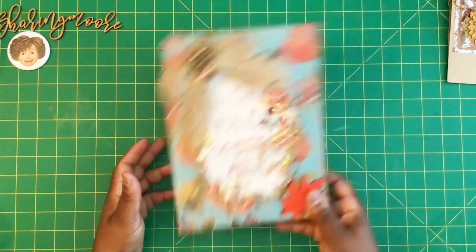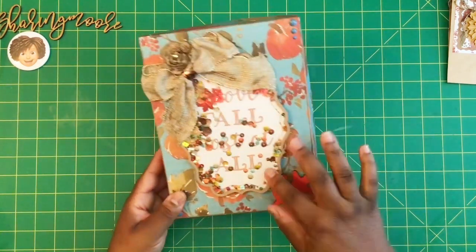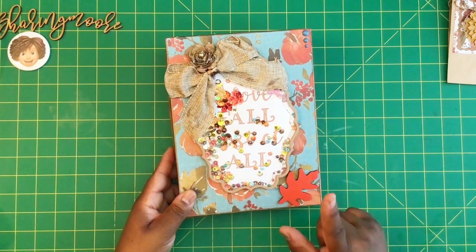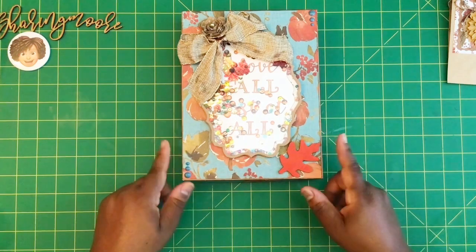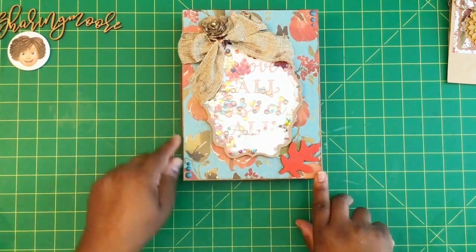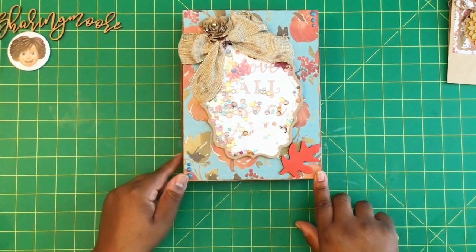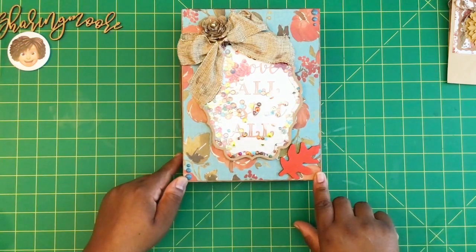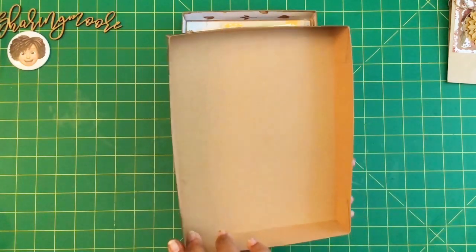Here is my box. I did a shaker on the front and it says 'I Love Fall Most of All.' This is a frame from my Cameo Silhouette — I just enlarged it and have it popped up on some foam. The base of my box is done with that craft paper. I did some enamel dots on the top and bottom, and this is a Christmas bow with wire in it from my stash. Then that's a craft flower that was gifted to me in some happy mail from Tanya at I Dream by Tanya.